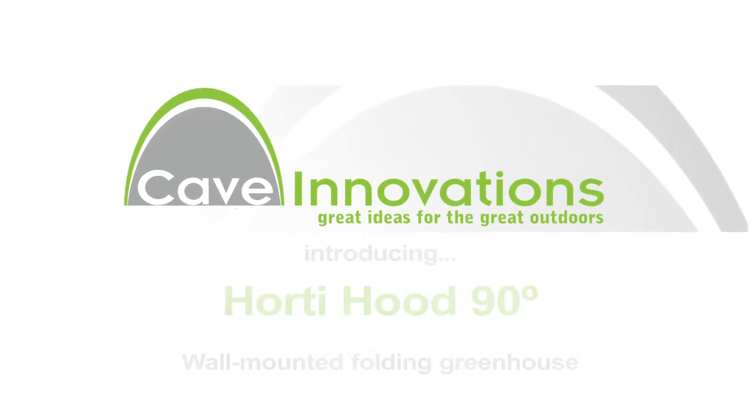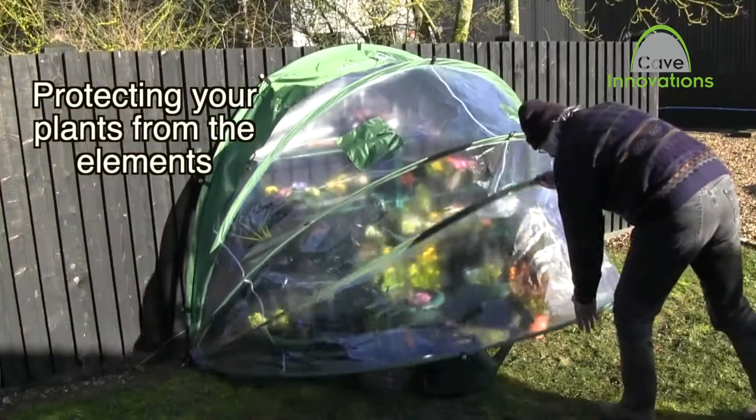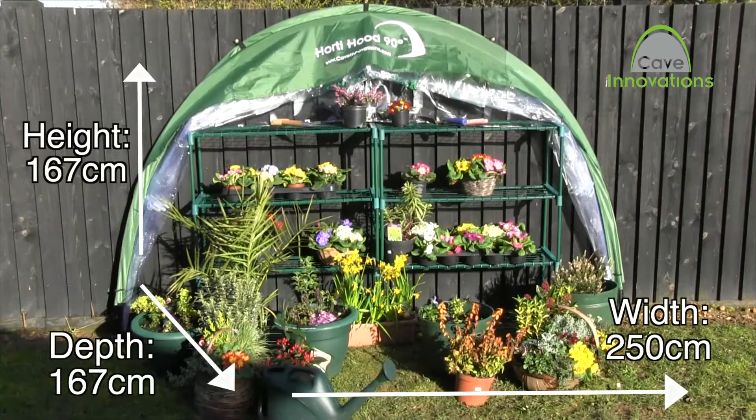Introducing from Cave Innovations, the HortiHood. Made from a tough, UV-stabilised reinforced material, the HortiHood helps encourage plant growth, extends the growing season and helps protect your plants during winter.